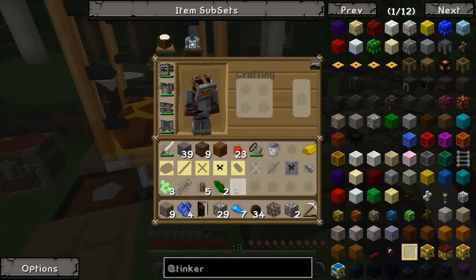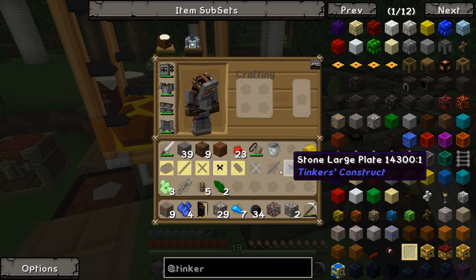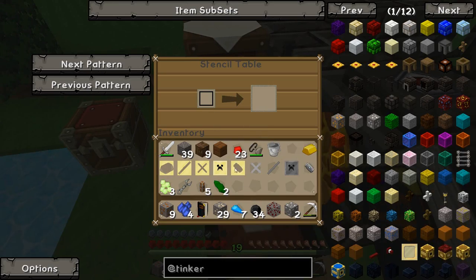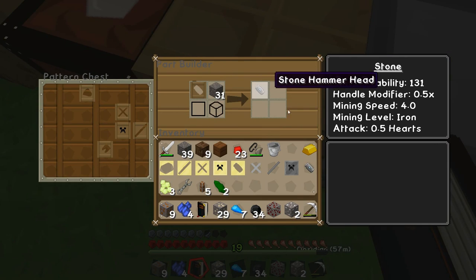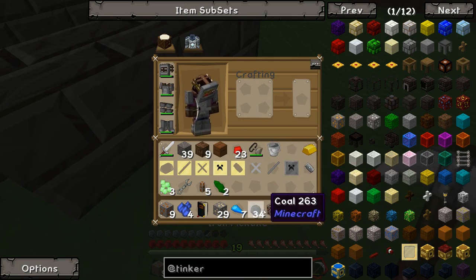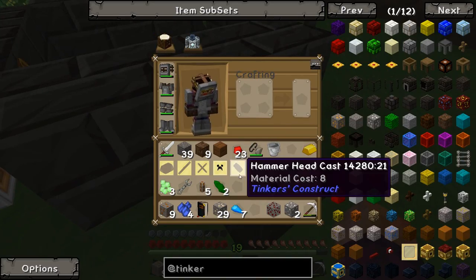In order to get things like the creeper head face, the hammerhead, and the tough tool binding, you can make stone versions of these like we did before. You go to your stencil table, put in your blank pattern, go to the next pattern until you get the ones you need, then put cobblestone with the pattern you want and you get a stone hammerhead, et cetera. Then throw that into the smeltery and right-click on the faucet with aluminium brass to get the casts.